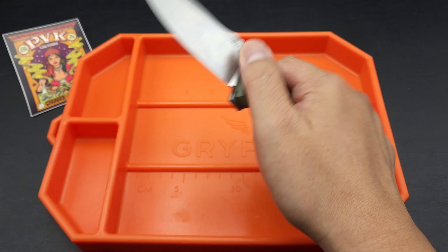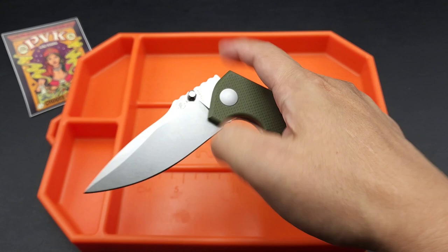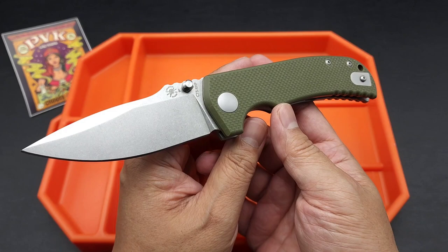The washers are nice — feels nice. I am not a snob; I will not poo-poo washers over bearings. This works well. In fact, I think most of my Les George knives are not on bearings — they're all on washers. Les George is a big proponent of bronze washers; he loves them.